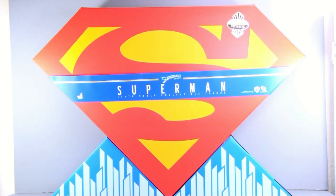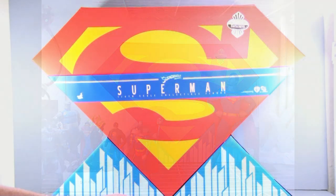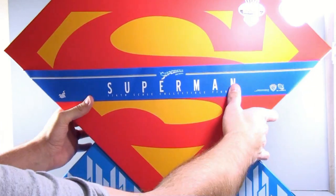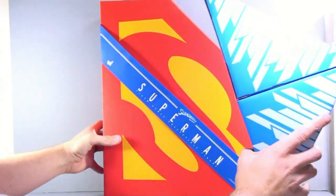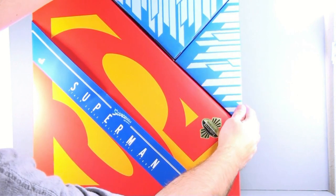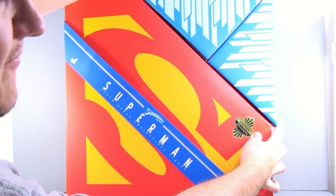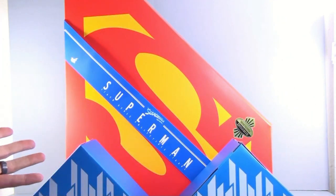I recently watched my good friend JT Mitchell's review on this, and one thing he actually complained about is he really wished it was just a standard box that Hot Toys is known to give us. Because realistically, most people aren't going to want to display it this way. Without a doubt, this is being displayed for me. It comes in two sections, and when you put them together, it forms the box.